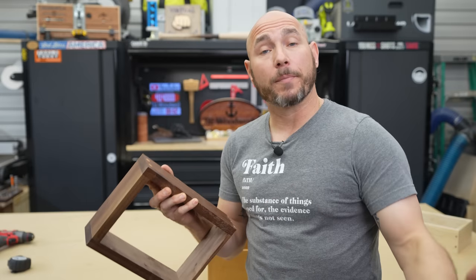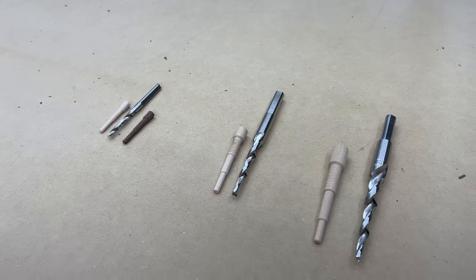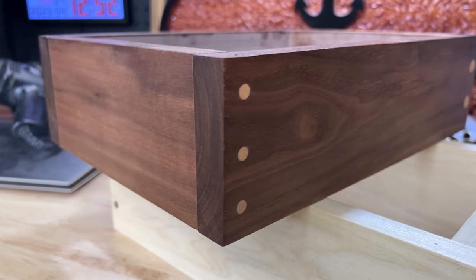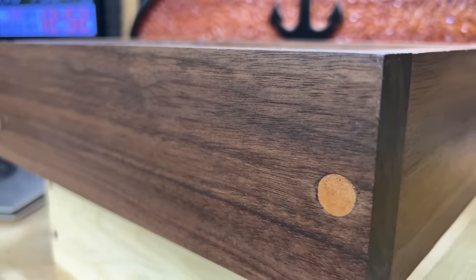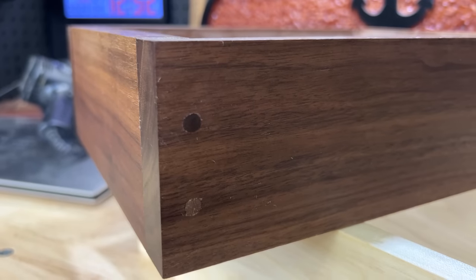One thing I really appreciate about these Miller dowels is they come in several different sizes and you get different looks. Using a medium size, you can put two on one side. With the smaller size you can get three in that joint, and it just looks really cool. Or you can just use the bigger size and do one — however you want to set it up, with different contrasting colors. It's just a really cool joinery method.